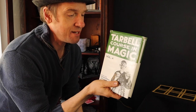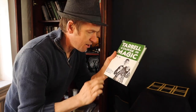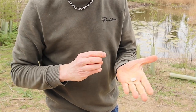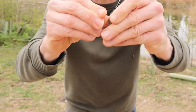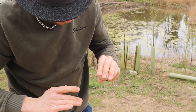The Tarbell Course in Magic — eight of these books, absolutely brilliant. Got everything you need to know about magic: card tricks, coin tricks, rope tricks, string tricks, sponge balls — it goes on and on. I've covered tons of stuff from these books and I'll cover more, because these are the kind of books you can just go back to, flick through, find something, and there it is — a little gem.